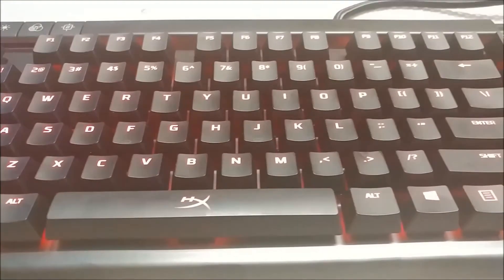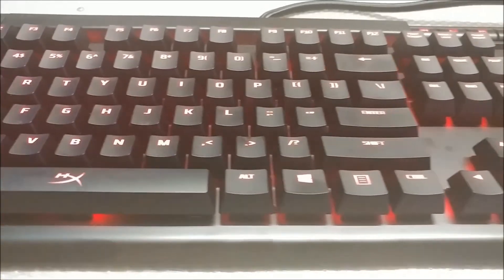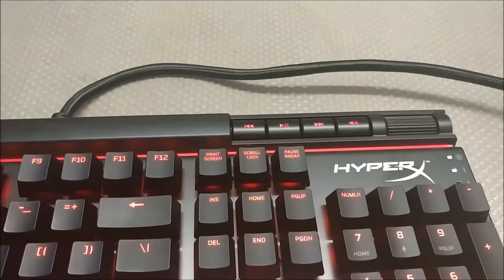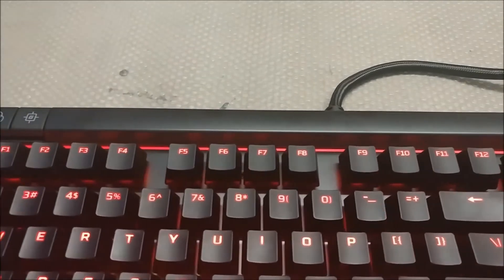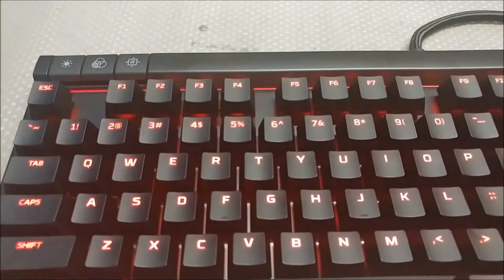If only they would hide the HyperX logos, then this keyboard would truly be complete. The light strip above the F keys gives this keyboard that extra bit of flair, and it reminds me of the K95, which is a much more expensive board than this.